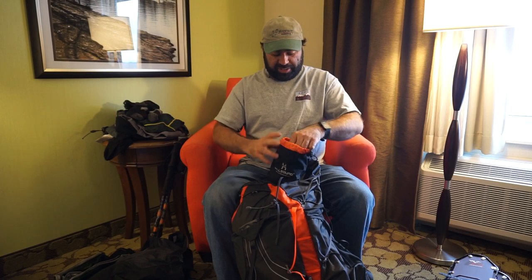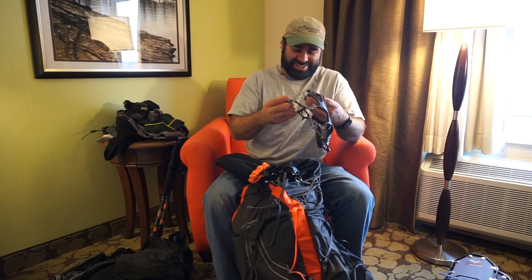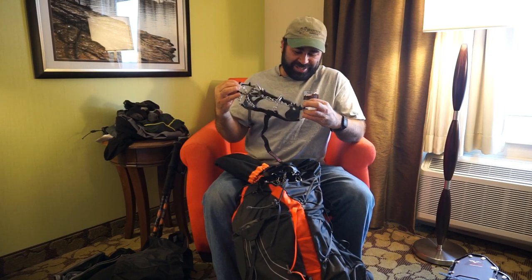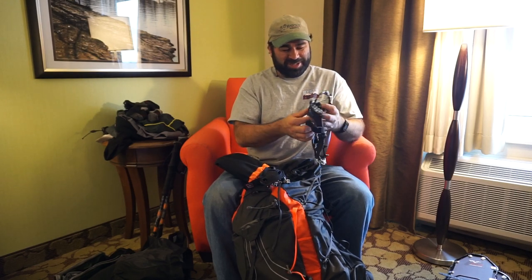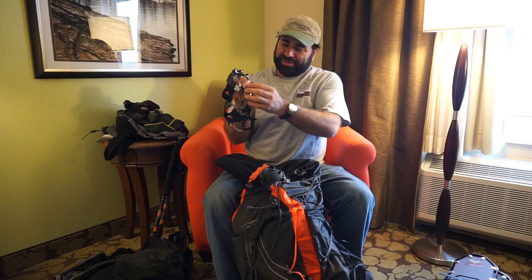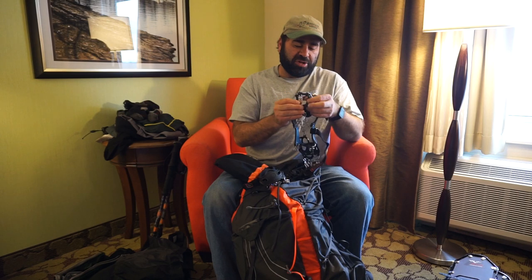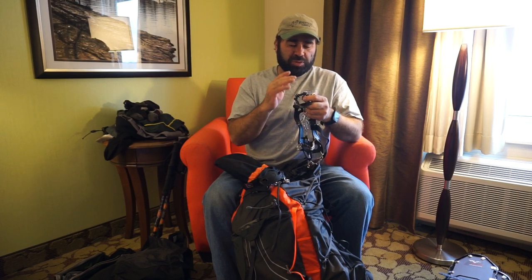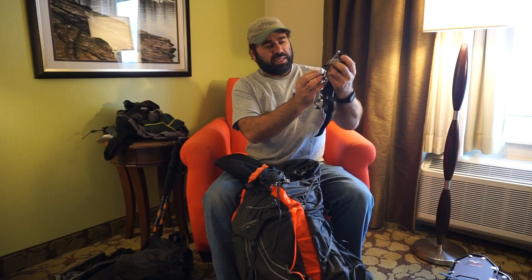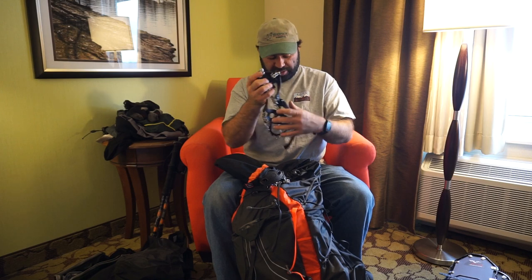In the side pocket I keep my Hillsound micro spikes, usually secured to the same carabiner holding my water bottle. Someone will comment that the Kahtoola is better, but I switched to Hillsounds — they've got a strap that goes over your foot which seems to keep them on better. They seem like a more aggressive spike, and I noticed with the Kahtoolas my heels would slip a lot coming downhill, but with the Hillsounds I don't get that heel slippage.